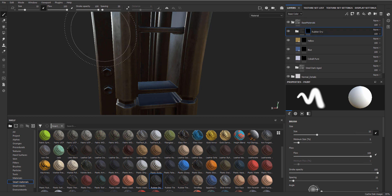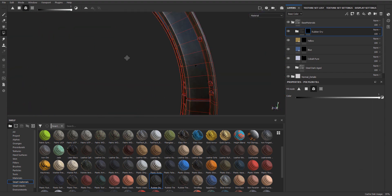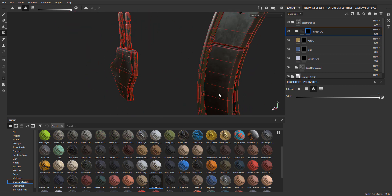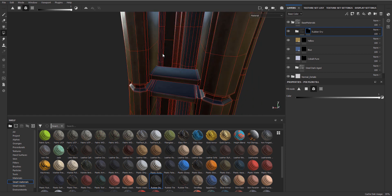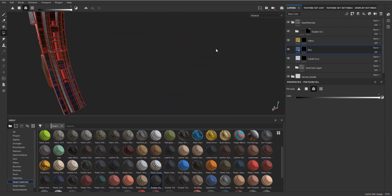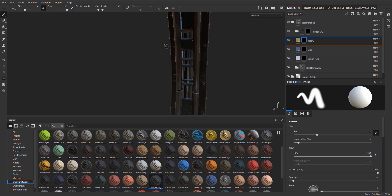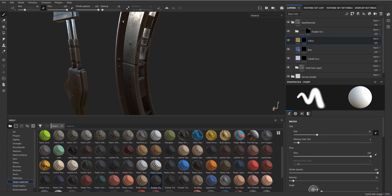With the rubber, again go to polygon select, this time we can select by element. For the rubber, let's make the bigger cables rubber. For the yellow, let's make one of these yellow. For blue, one of these blue. Now let's go to the other side and do the same - blue and yellow. That will just add that little bit of extra color when you are looking at it. Of course, once you have edge scratches and everything, things will look a lot more interesting.